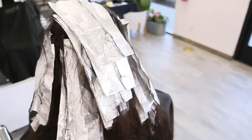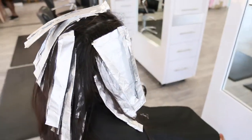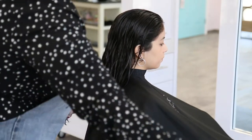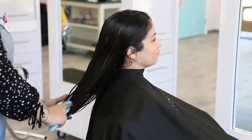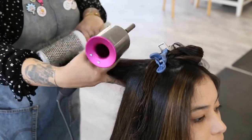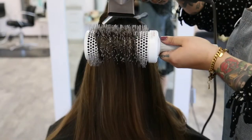Airtouch is the perfect service for someone who is looking for a low maintenance service that still offers dimension. Once your service is complete, it is very important to maintain the health of your hair with proper at-home care. Using sulfate-free and sodium-free shampoo and conditioners will help keep your color looking fresh in between appointments. Thermal protection is always a must during any hot tool styling such as blow drying or curling.